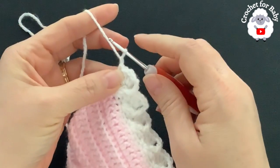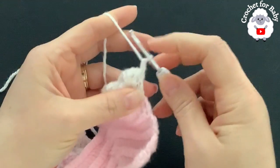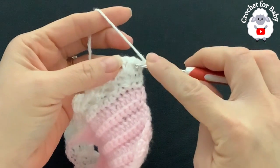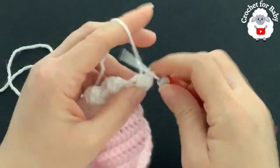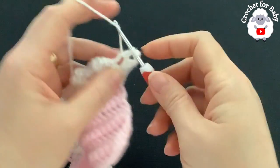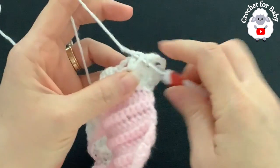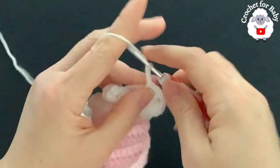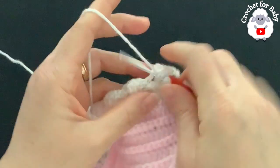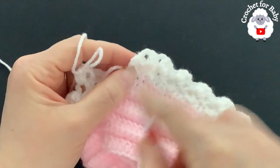For the next row, chain one and turn. Beginning on top of the first single crochet make a single crochet — you always end with a single crochet and always start with a single crochet. On each shell, into the second double crochet make a front post single crochet, chain two, and into the chain-two space make three double crochets.